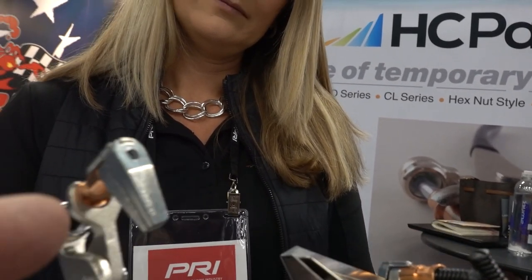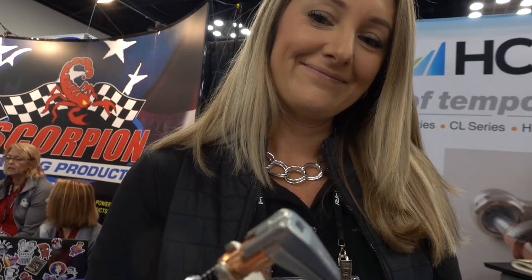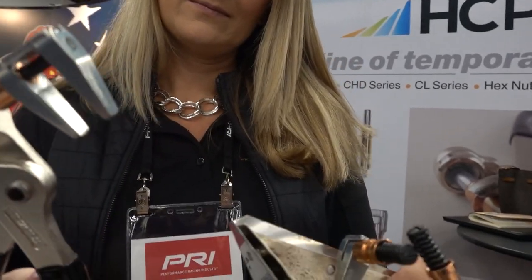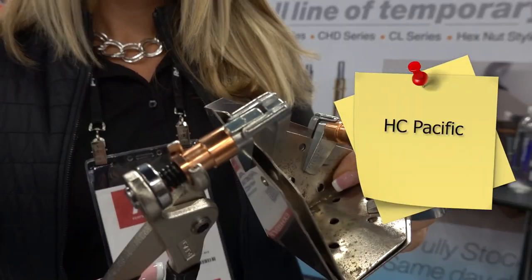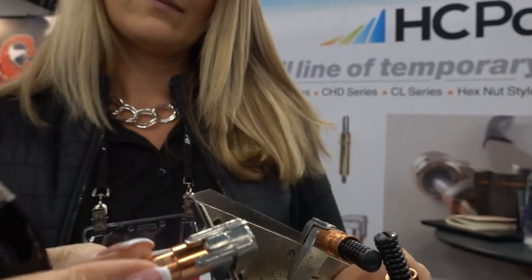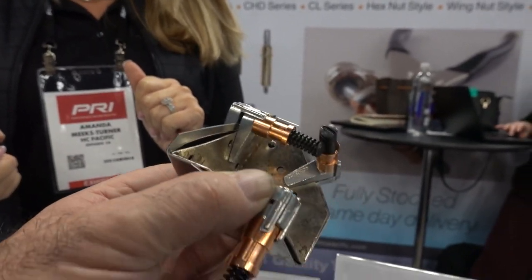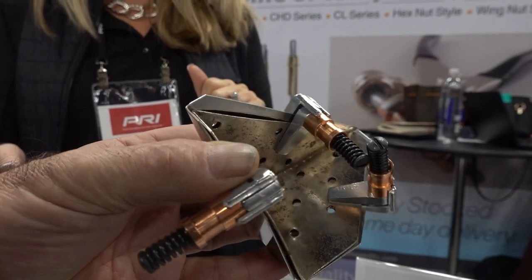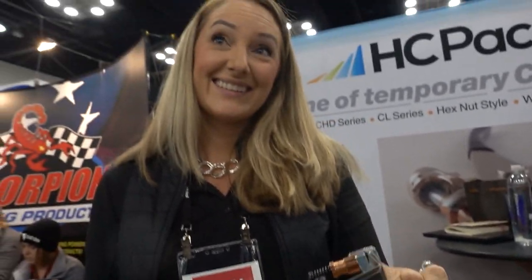So this clamping system works great if you're doing sheet metal work. It's very cool — you've got these pliers that pull it back and clamp the metal. These are very heavy. So if you're doing any type of welding work on thin sheet metal, look at this — it holds it in place. Is that cool or what? I'm gonna get me some of these.